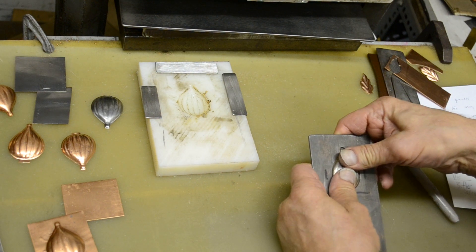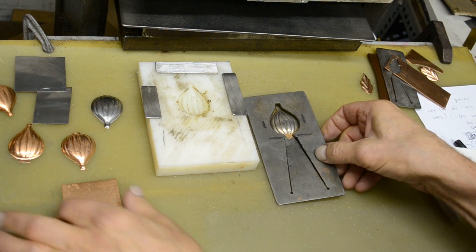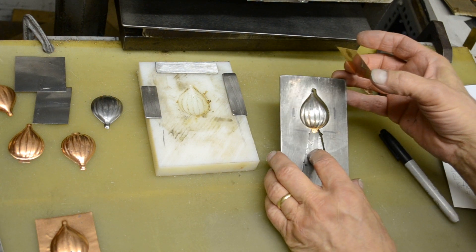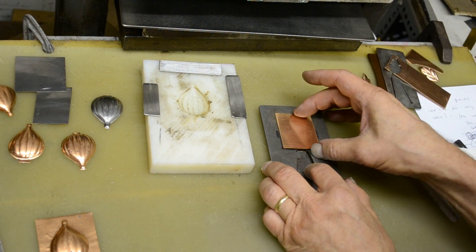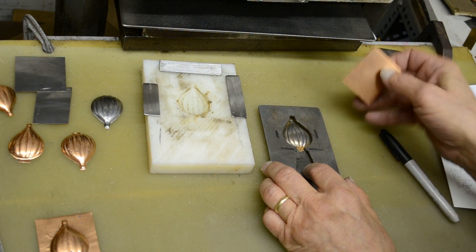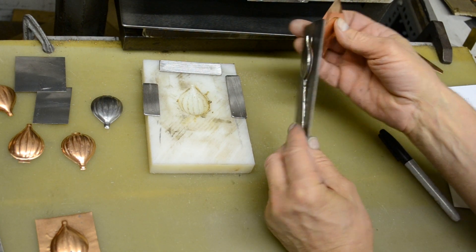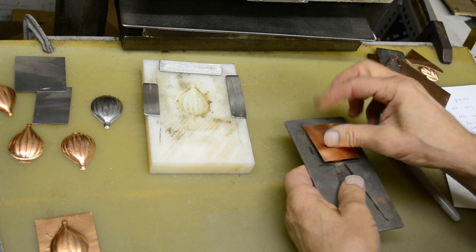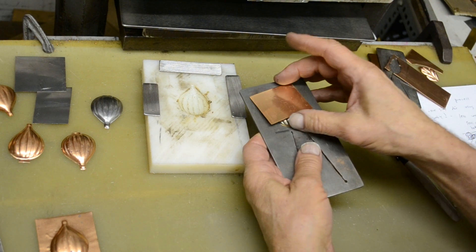So let's go ahead and do that first step, which is going to be forming it. It's going to work better for this first step to load the metal on there with the die in the open position, because when you try to do it with it closed your metal just flops around.